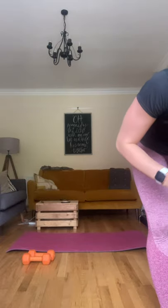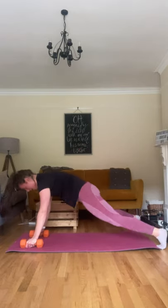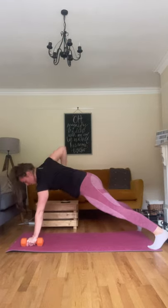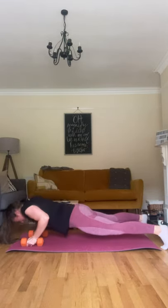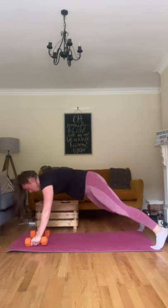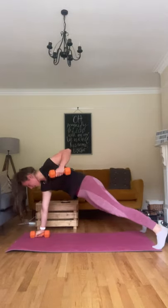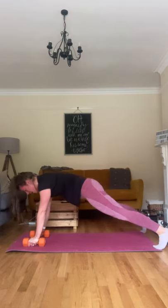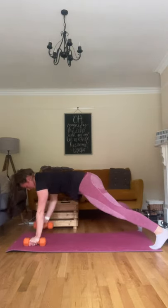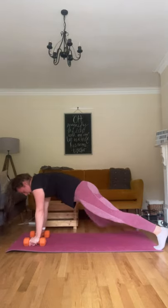In three, two, and one — let's go! Into your push-up, feet wide if you need to. Row, and row. Core nice and tight. That wide base makes it easier for those rows, because you don't want anything to move apart from your arm when you're rowing. Good. Try a few on your feet, go to your knees if you need to. Full body workout here. Two, and one. Good.